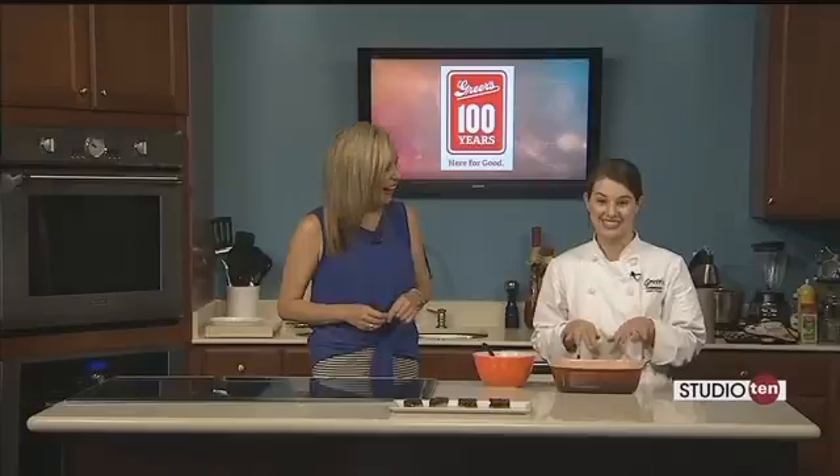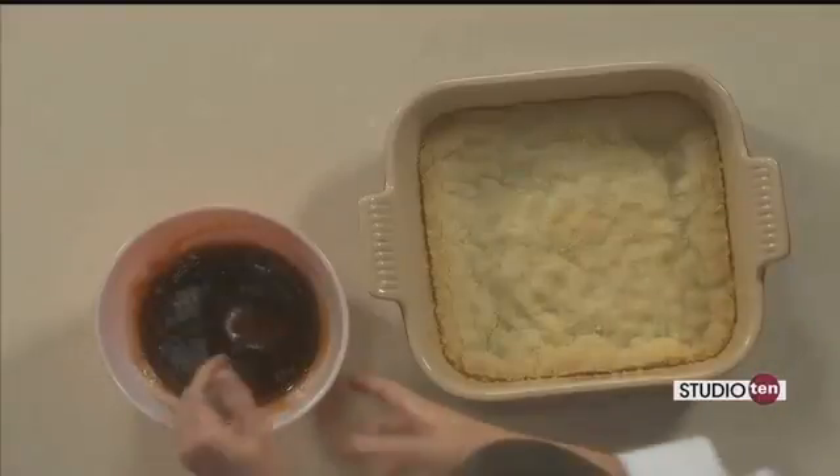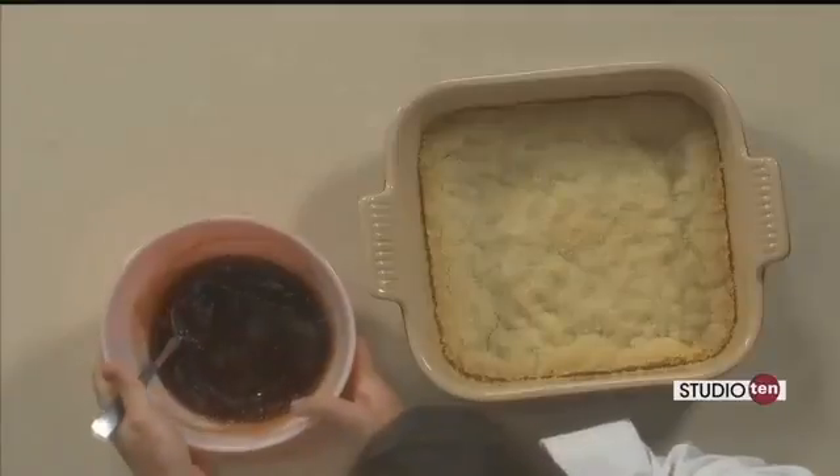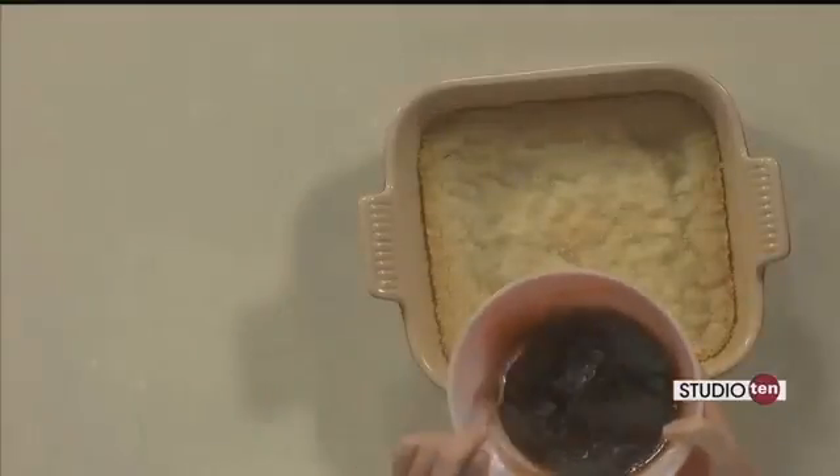That would be great just to eat on its own. If you wanted to just go that route, you could certainly eat that — it'd be great with tea or coffee. And while that was baking, Joe and I mixed up the topping. These are strawberry jam bars.